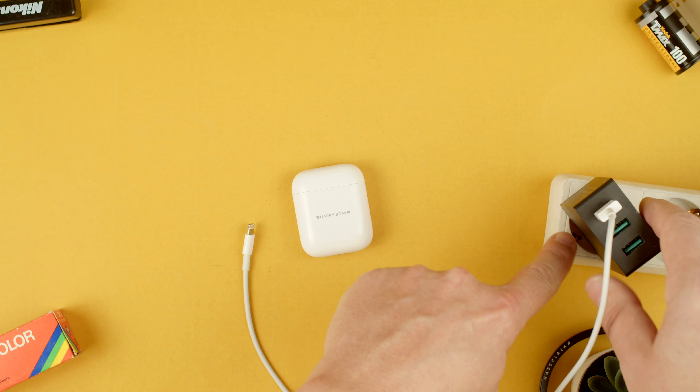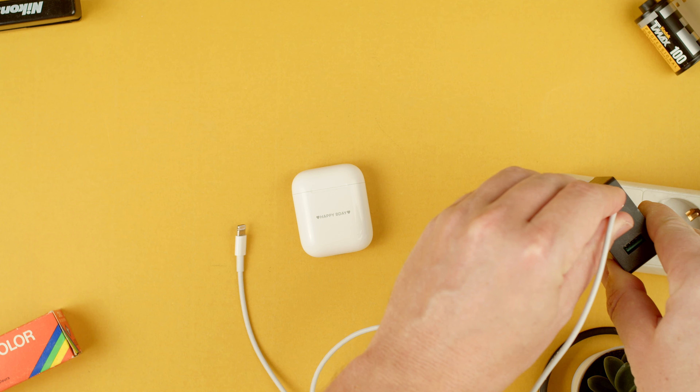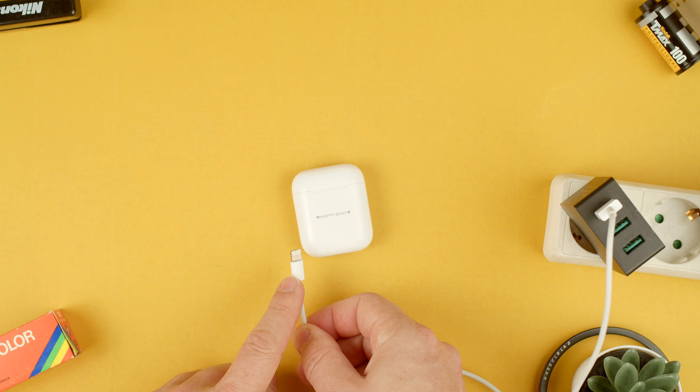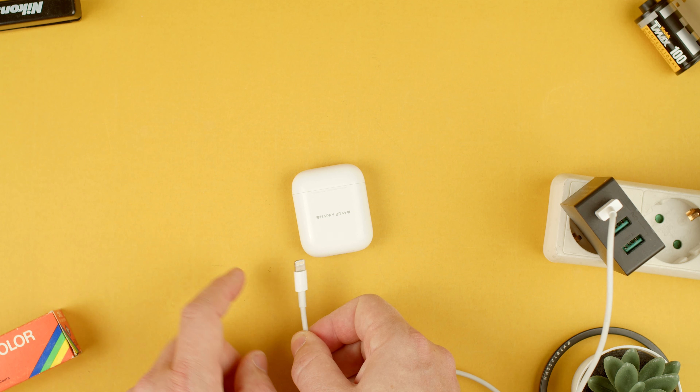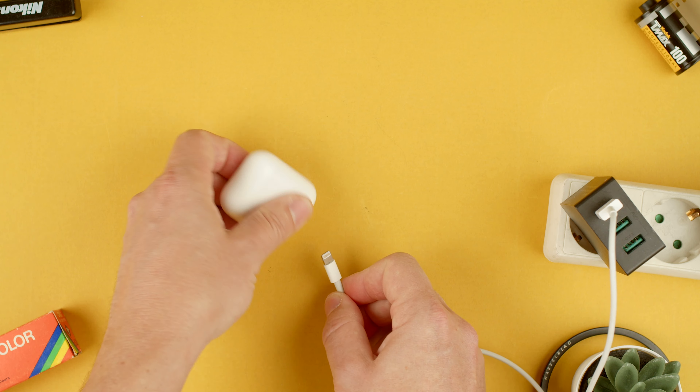For that we will need a power adapter — in this case with a USB-A cable that goes to lightning. This lightning cable is the same one that comes with the iPhone 12, 13, 11, 10 and so on, so it's pretty much a very big standard.